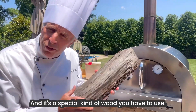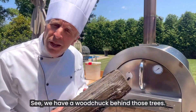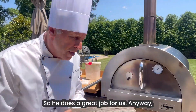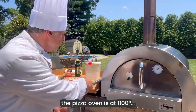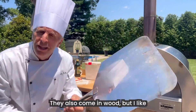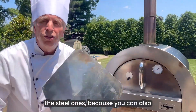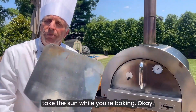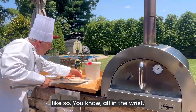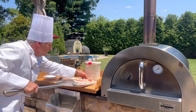And it's a special kind of wood you have to use — you can't use any old wood, make sure you use the proper wood. See, we have a woodchuck behind those trees, so he does a great job for us. Anyway, the pizza oven is at 800 degrees. We're going to get our pizza tool — I love this. They also come in wood, but I like these steel ones because you could also take the sun while you're baking. We're going to slide it under there like so — on the wrist, one quick jolt.